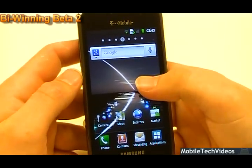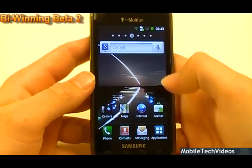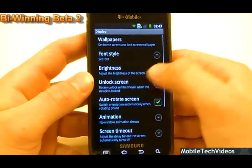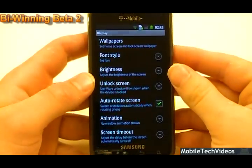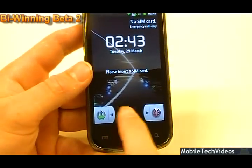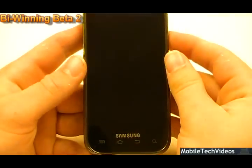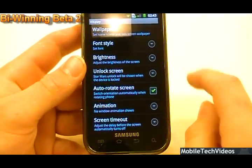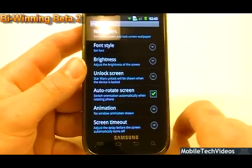We've got six unlock screens — that's right, six, not five. Let me show you what the guys did with this one. They've got something on here called the Star Wars Unlock. It's just another rendition of an unlock, kind of like the Android one, but it's themed and it's lower. Some people may end up liking it better that it's lower like that. Check it out — it's something cool that goes into the ROM and not a whole lot of ROMs have that.